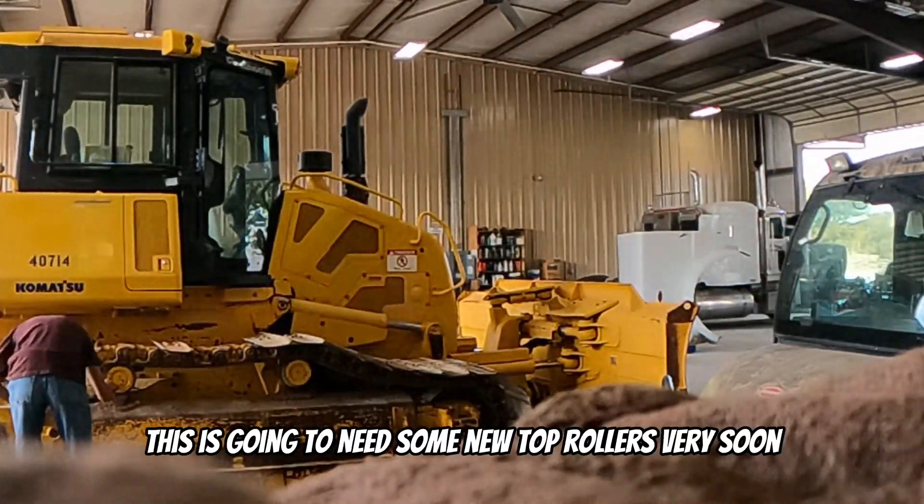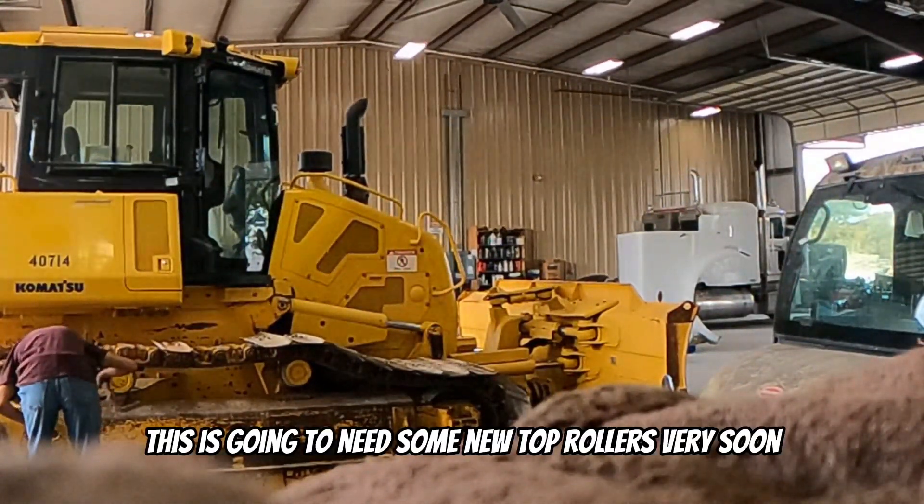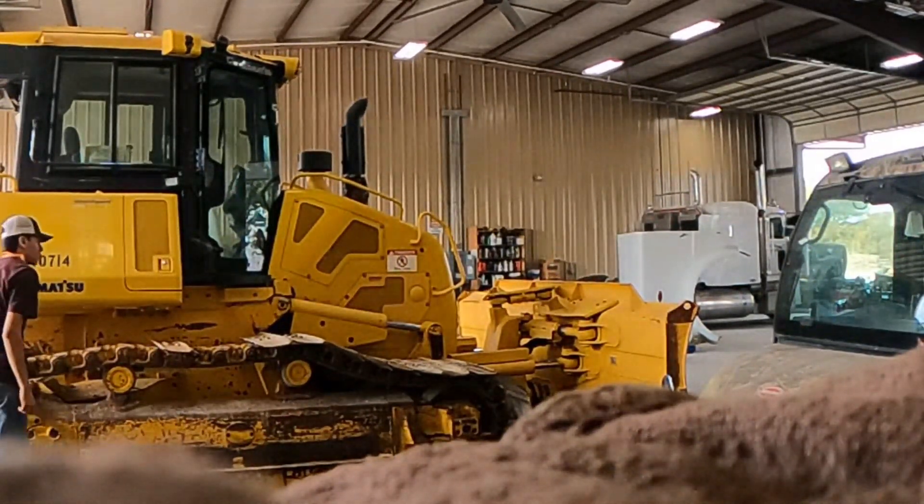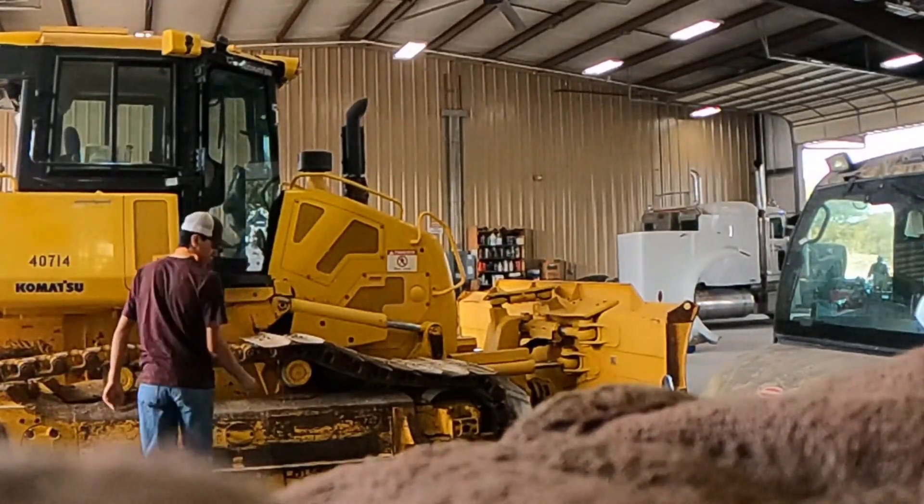This is gonna need some new top rollers very, very soon. They look okay. Alright, no time to waste.